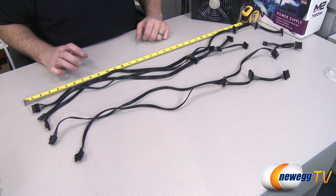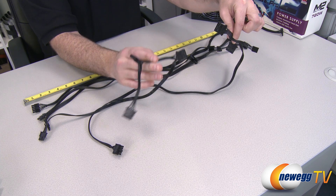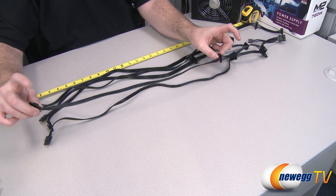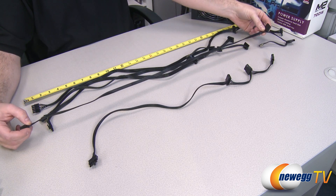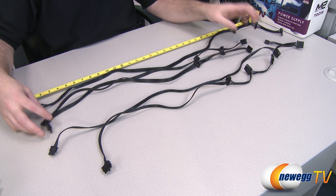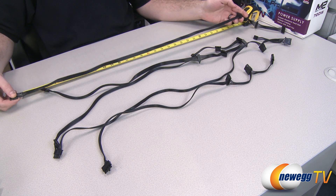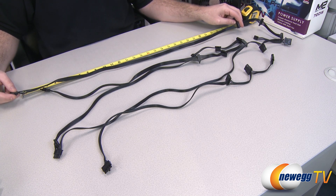Quick correction: not all of the peripheral cables are exactly the same. For Molex, one cable has three Molex plugs and the other has two Molex plugs and a floppy plug. They also have different lengths — the one with three Molex plugs measures about 20 inches to the first Molex plug, while the one with two plugs plus the floppy measures closer to 30 inches to the first plug. For serial ATA, all cables have three connectors each, but you have two shorter cables with 20 inches to the first connector and one longer cable with 30 inches to the first connector.